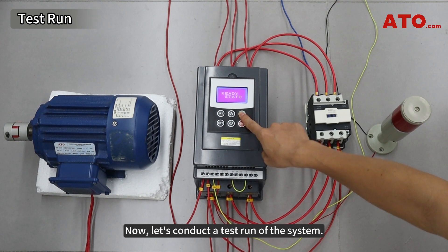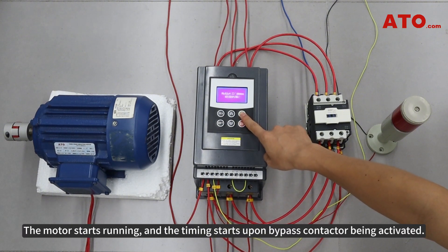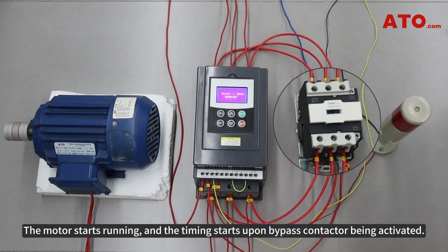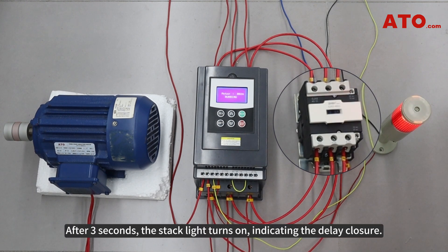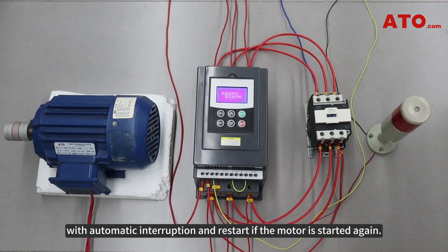Now let's conduct a test run of the system. Press the run key. The motor starts running and the timing starts upon the bypass contactor being activated. After 3 seconds, the stack light turns on, indicating the delay closure. The programmable sequence output mode operates based on each startup process, with automatic interruption and restart if the motor is started again.